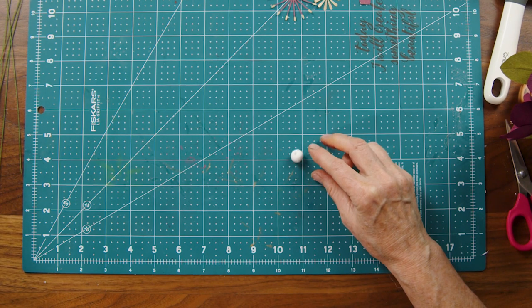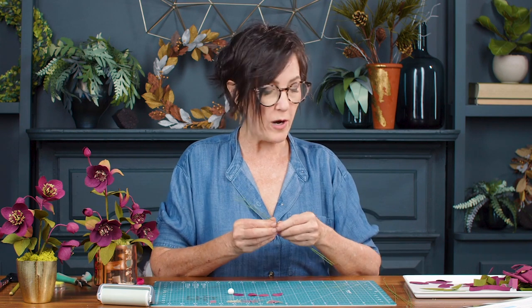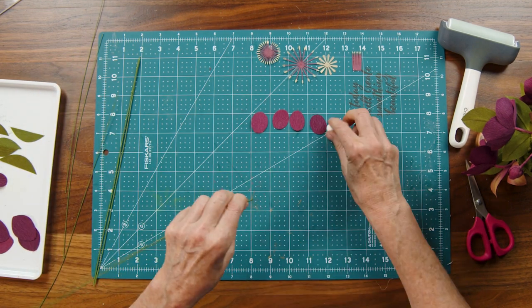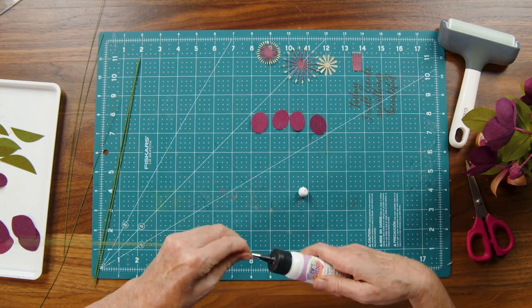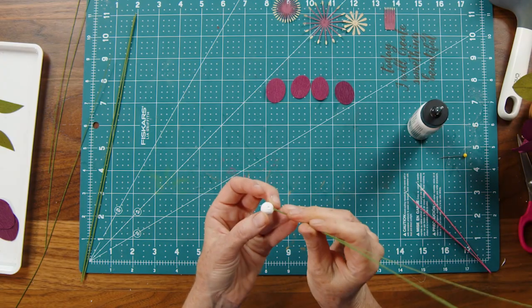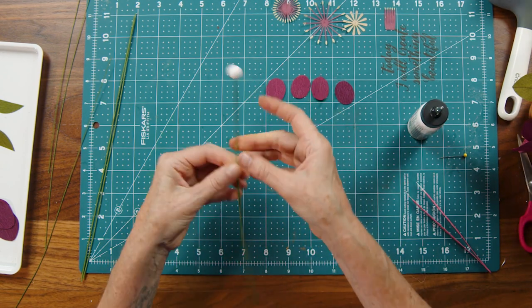I'm going to let that all sit and dry, and while I'm doing that I'm going to go ahead and make the bud and start to put together all the leaves. I have four pieces for my bud. I do have some 18-gauge wire here, which is thicker — if you have it on hand, by all means use it. But if you only have one set of wire, here's a trick: take three pieces of wire, place some glue inside the hole, slide the three wires in, and set that aside to let it dry.